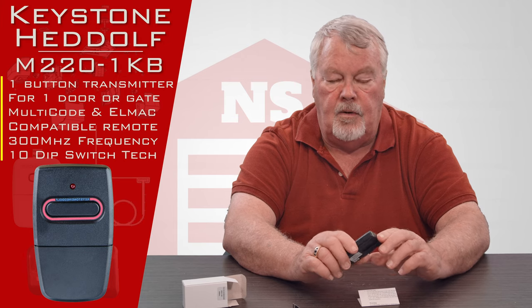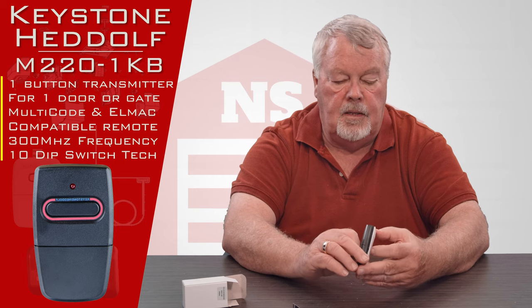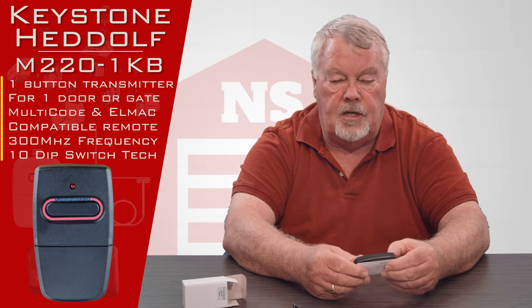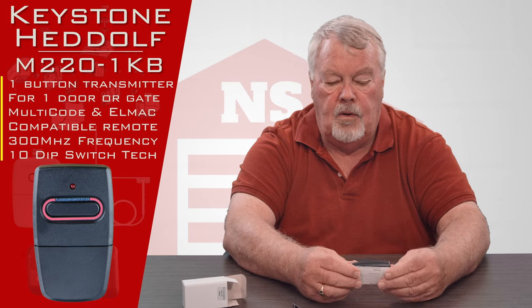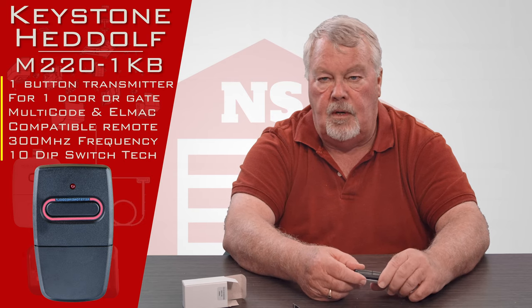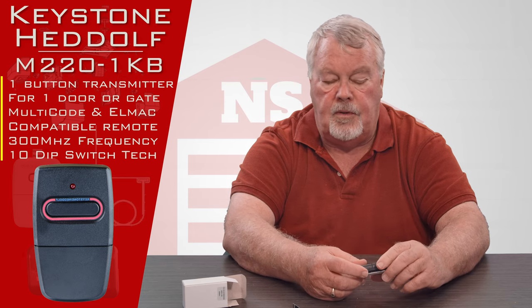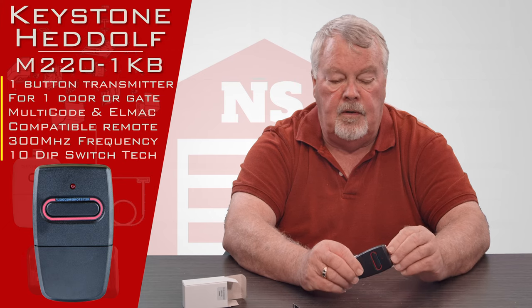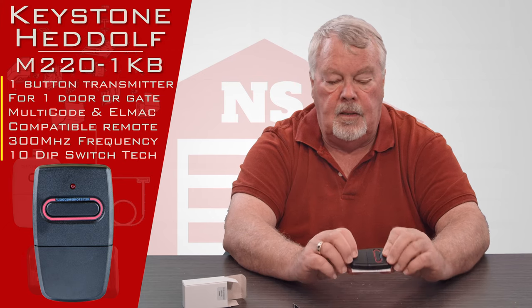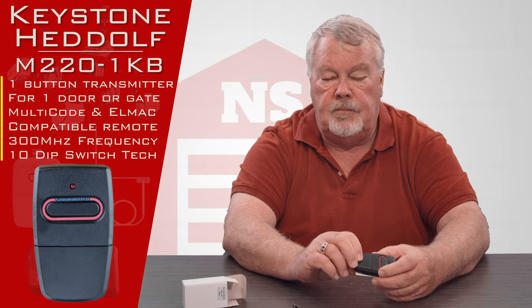This is a 300 megahertz transmitter compatible with the multi-code, multi-all-mac, or digicode 300 megahertz format. All of our employees know all about these and are ready, willing, and able to help you. So if you get it and you're running into trouble programming it, pick up the phone and give us a call. Come and get them and enjoy them. Thank you.